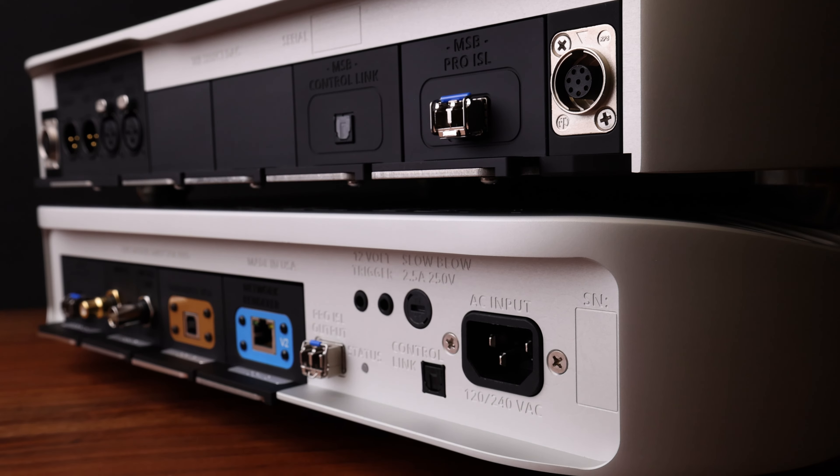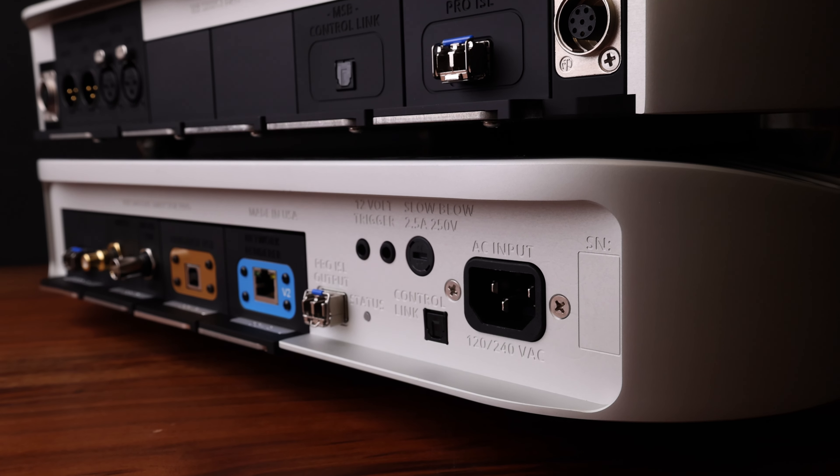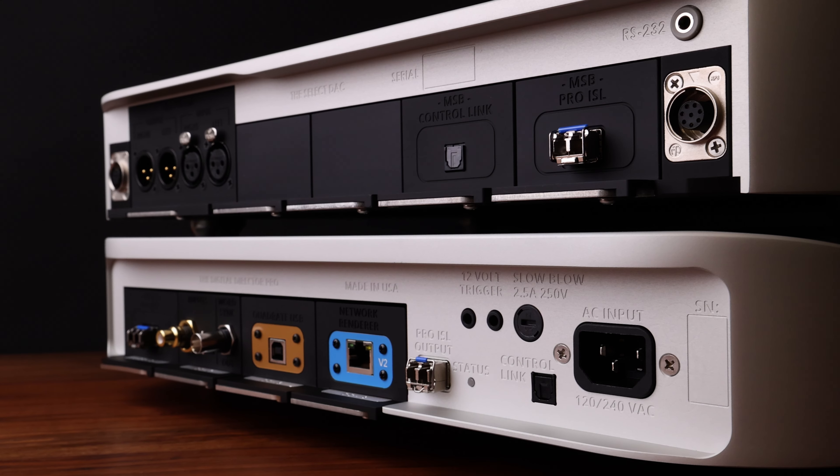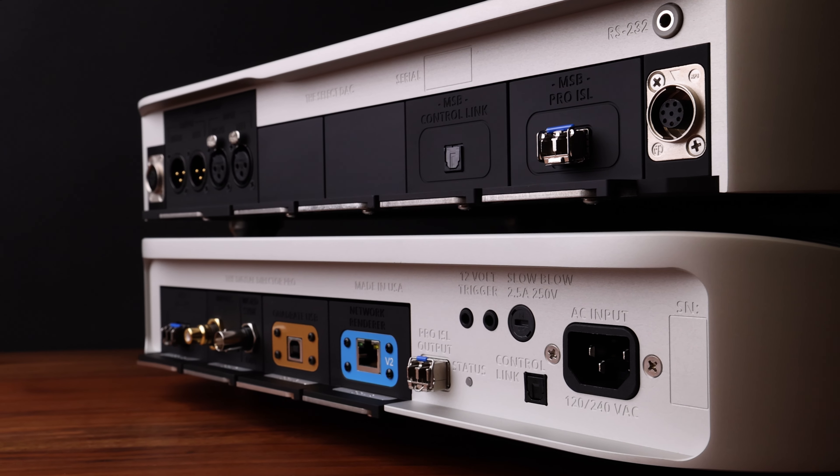We also have an optical control link which is only activated when changing inputs or settings in the Digital Director. The control link remains off for playback and has no effect on audio performance.